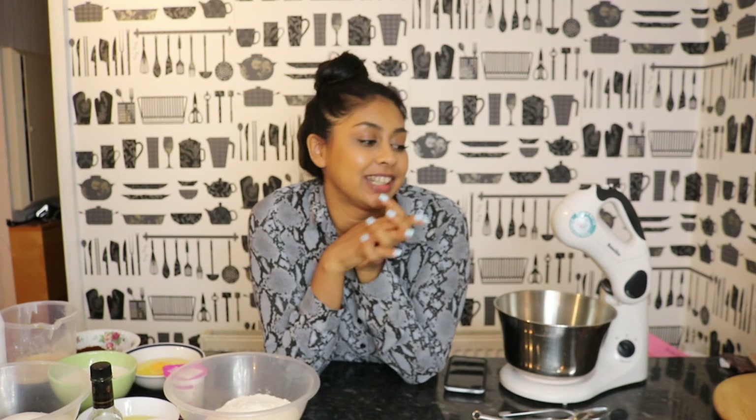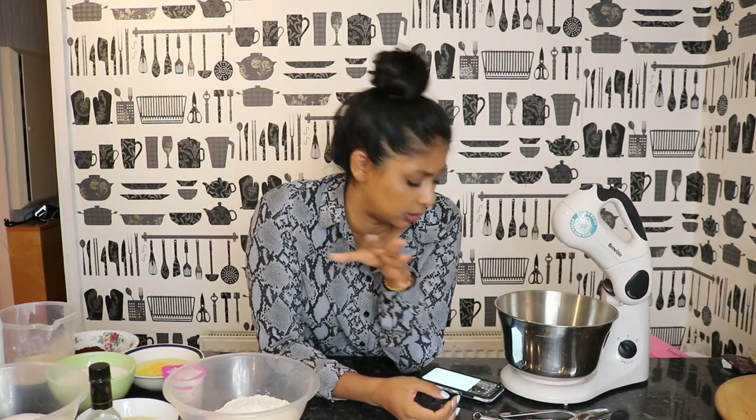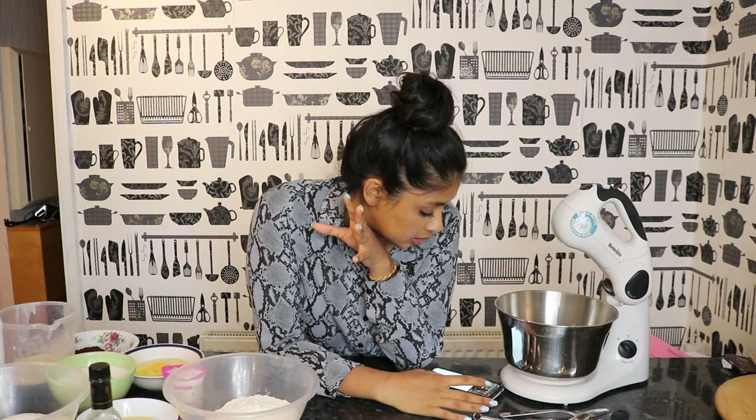Hey everyone, welcome back to another video! Today we're making a beautiful chocolate cake. It's not my recipe — I followed Preppy Kitchen's YouTube video. The recipe is from Preppy Kitchen and I'll link it in the info box, so I won't be mentioning all the measurements and stuff — it's literally on the website.